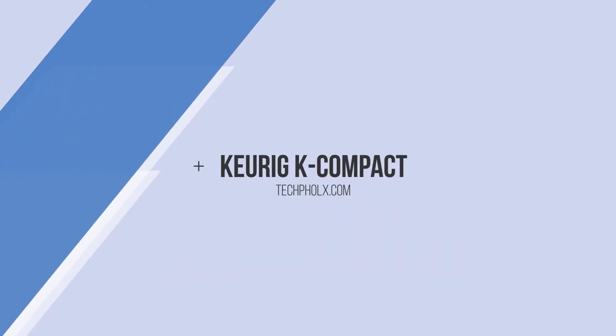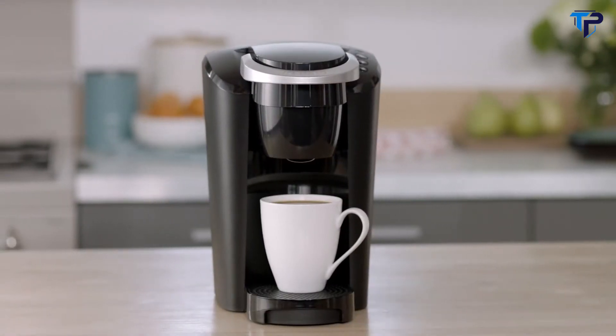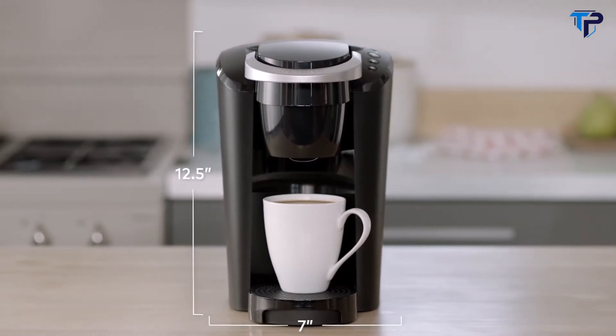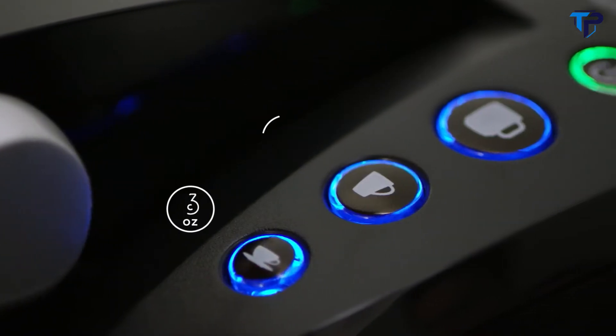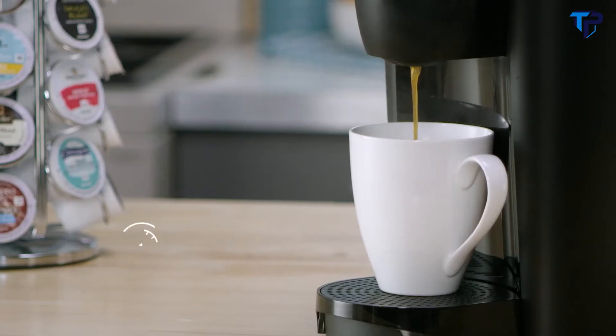The K Compact Brewer from Keurig makes it easy to enjoy your favorite beverages at the touch of a button. Slender and space-saving, this brewer is the perfect choice for when space and simplicity are important. Select from three cup sizes and brew your perfect beverage every time in under a minute.